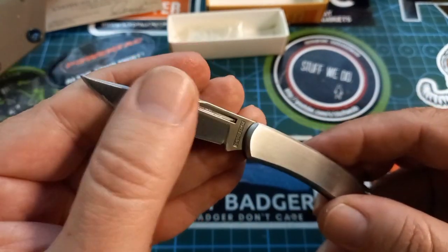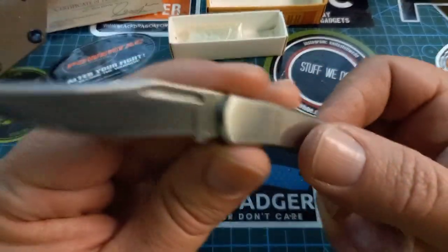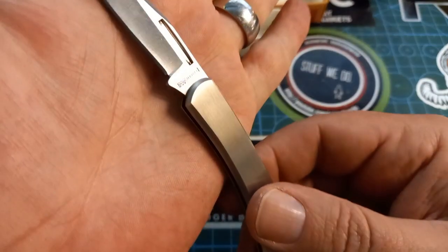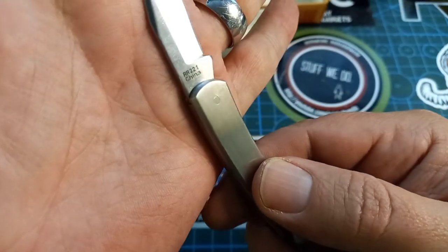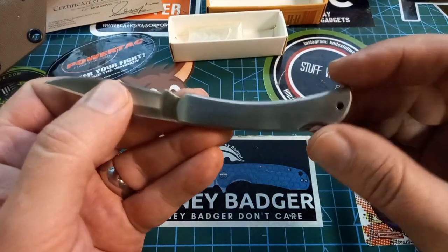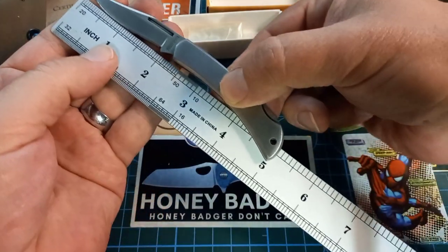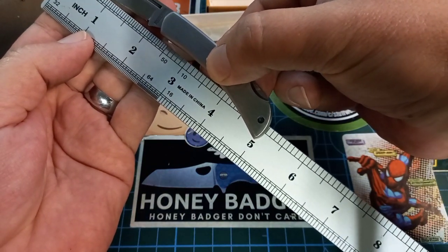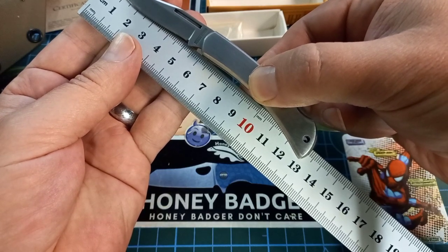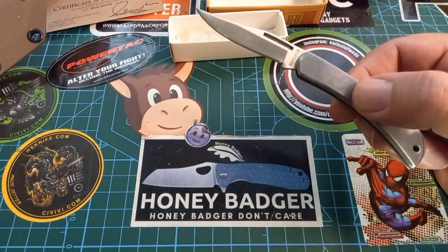I already used this knife a little. It has a beautiful satin stainless finish — over there it says Rough Rider, and on the other side it says RR221, China. I think you can get a bigger one, but this one I quite like. Blade is two inches and overall about five inches. On the metric side, blade length is about five and a half centimeters, and overall about 13 centimeters.